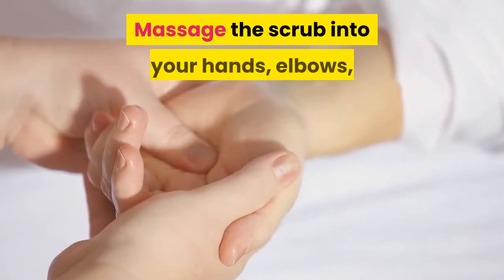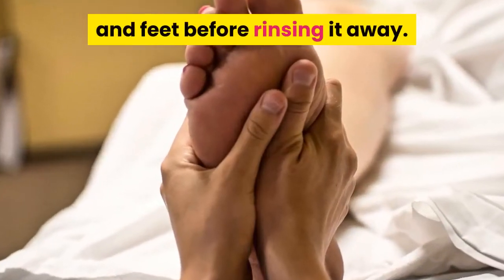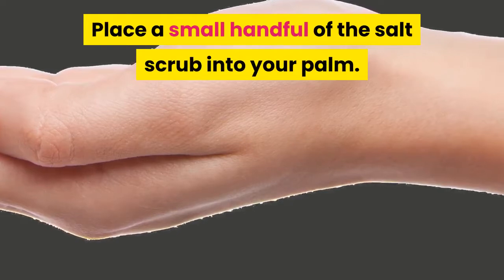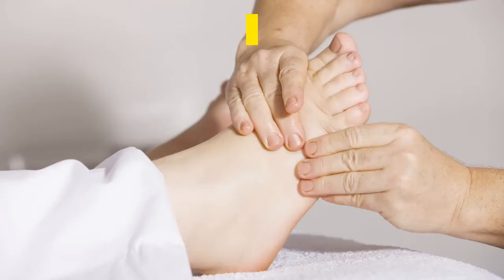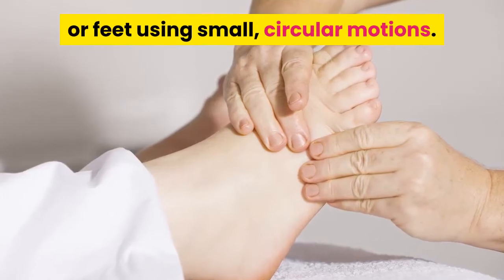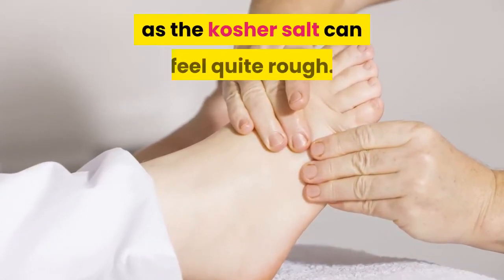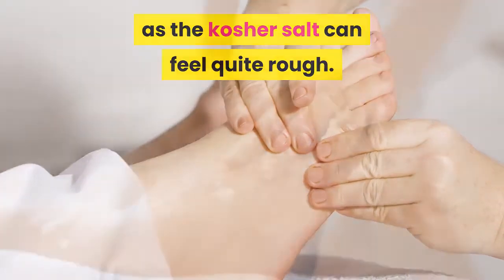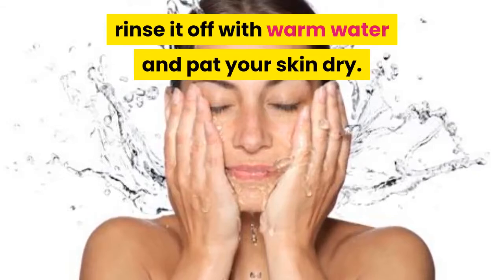Massage the scrub into your hands, elbows, and feet before rinsing it away. Place a small handful of the salt scrub into your palm, then rub it into your hands, elbows, or feet using small circular motions. Use only light, gentle pressure as the kosher salt can feel quite rough. After massaging the scrub into your skin, rinse it off with warm water and pat your skin dry.